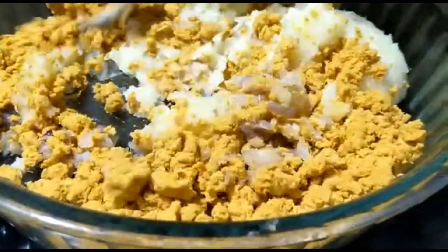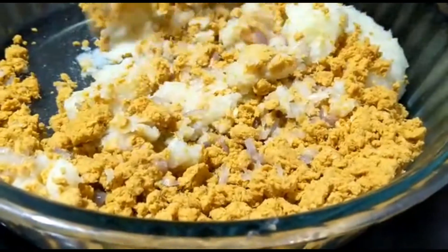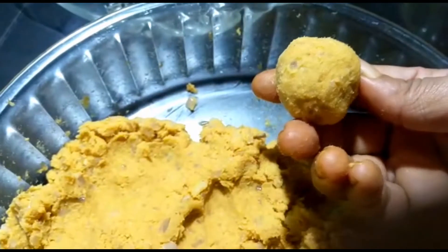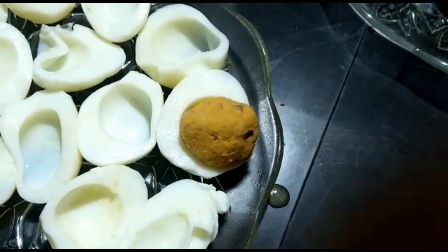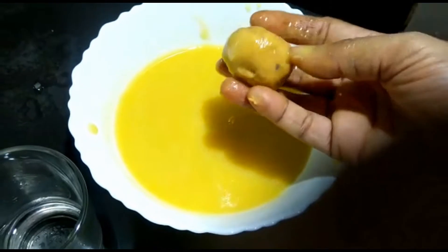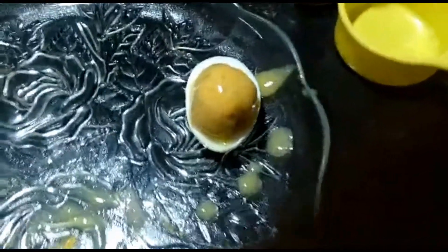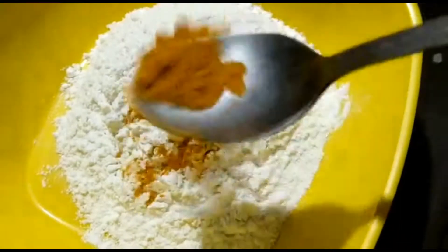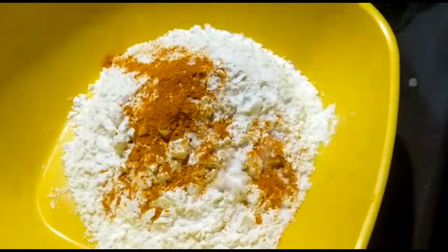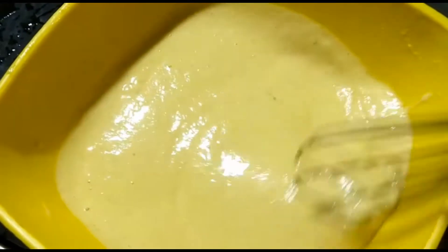I will mix it with a little bit. We will add this to the other side. Now we will put it on — 1 cup of water. I need to add the cup of water.